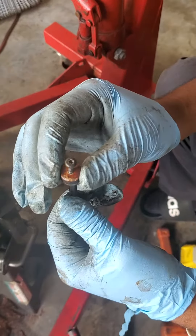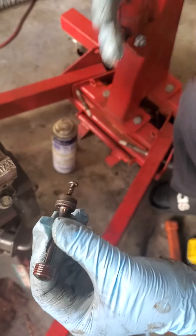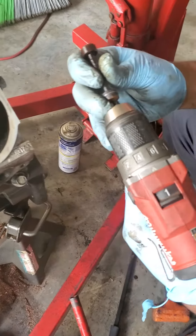I tried everything to take it out — these pliers — and it was just eating up the edges. You'll find that might happen to you too. So a little trick I figured out: you take a self-tapping screw, hook it up to a drill, and go on low speed.